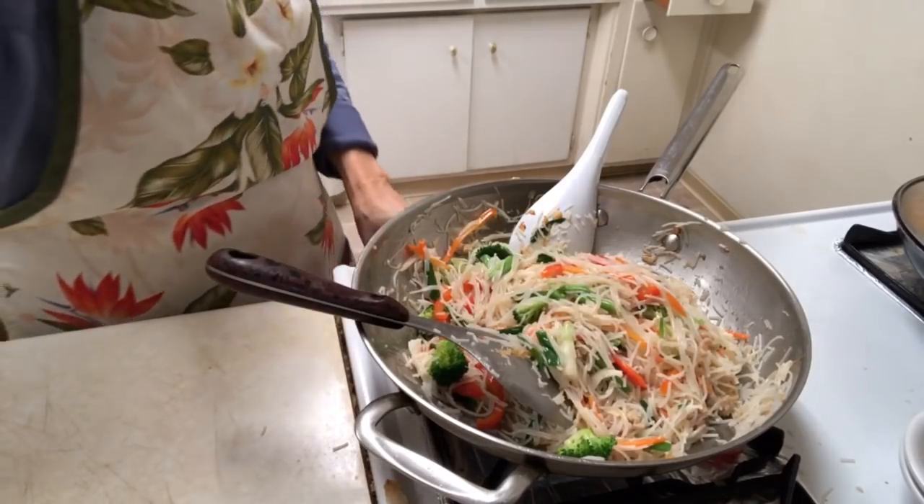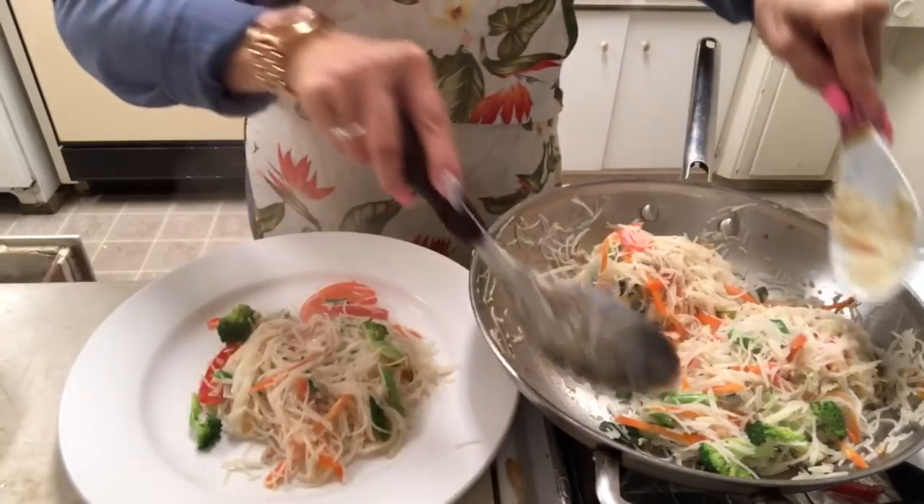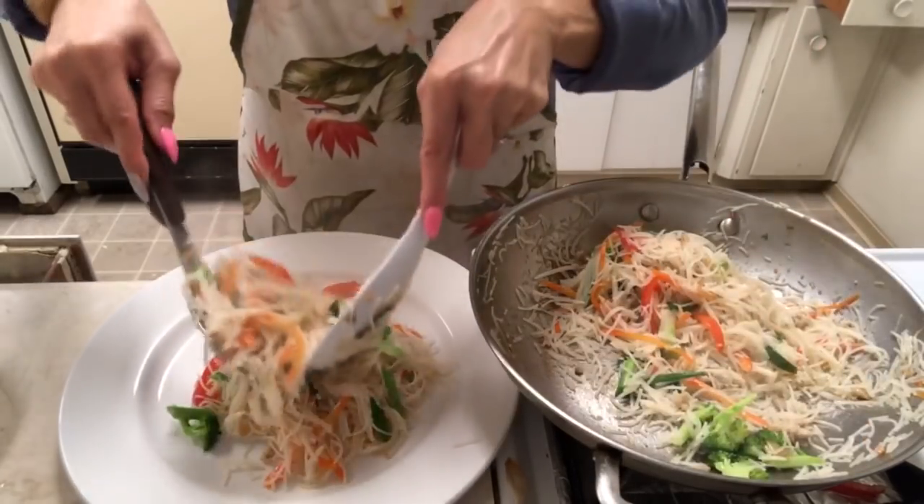Turn off all the heat — it's done. Good, see it? Beautiful noodle.